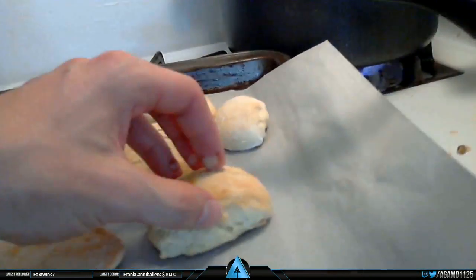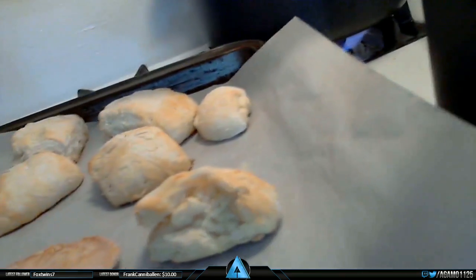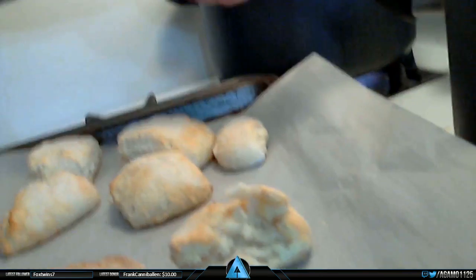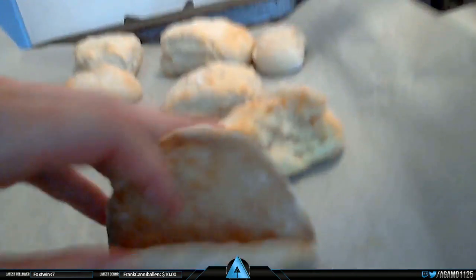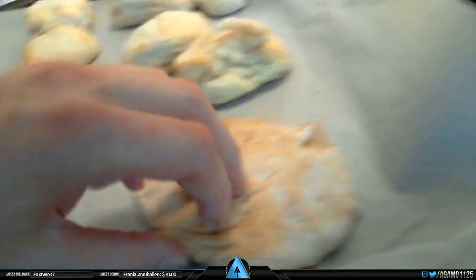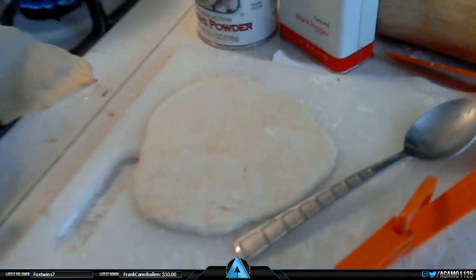I'm looking at the biscuits. I'm going to take one and kind of break the sides of it - we got a nice flaky biscuit, kind of falling apart. For a flat one, I tried baking it just in case we could make like a little wrap. I think I baked it a little too long. I was hoping to be able to roll it up with some gravy or something, but I think we made these too small. They look gigantic on the close-up cam, but I think they may be a little too small.